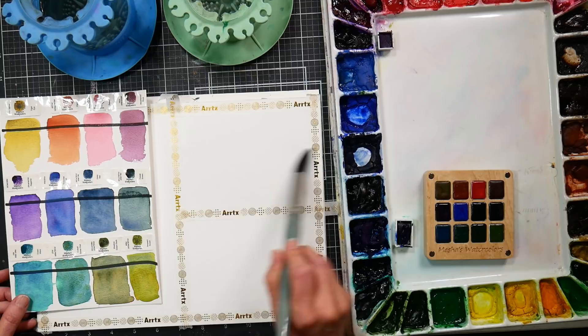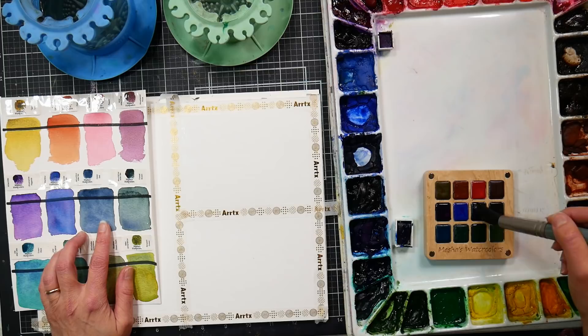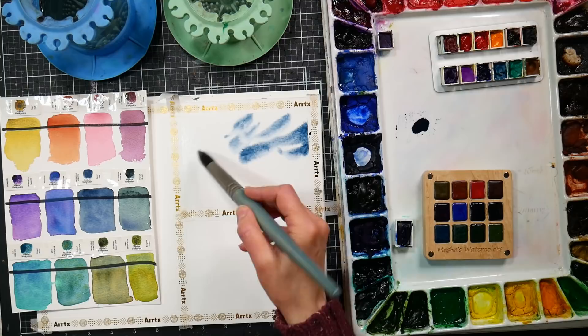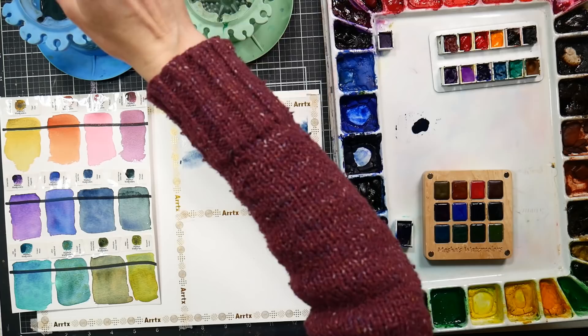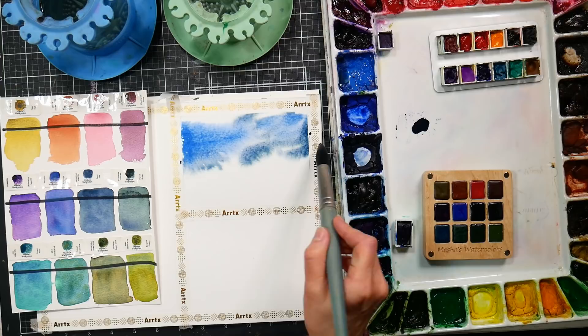I'm using clear water just to wet one of these rectangles. The key to getting your paints to granulate is to have a lot of water. I'm using those Masha's watercolors that I unboxed the other day — they were a gift from Masha and Rosie. But if you don't have any particular granulating colors, a lot of paint companies are coming out with expensive kits. You probably have colors that granulate in your palette already, so before you run out to the store, let's go over what paints may granulate for you.